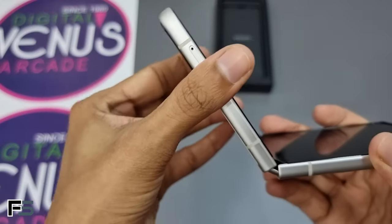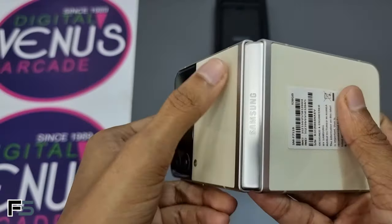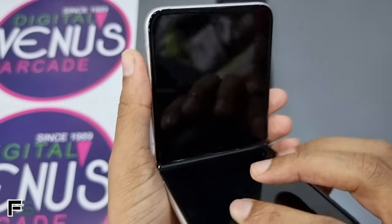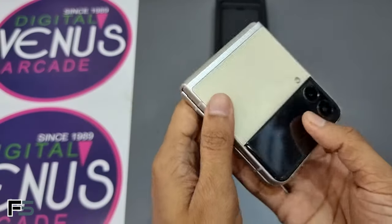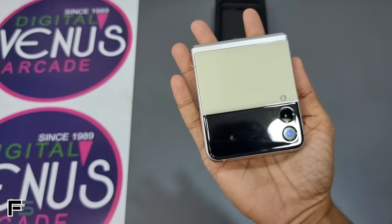Here is the hinge area with Samsung branding on it. The Samsung Galaxy Z Flip 3 is powered by the Snapdragon 888 processor and has a 3,300mAh battery.